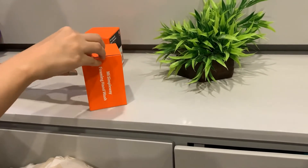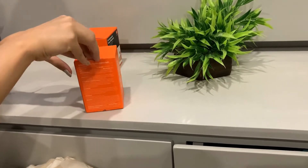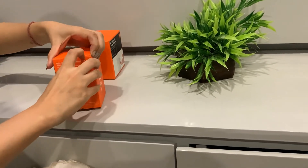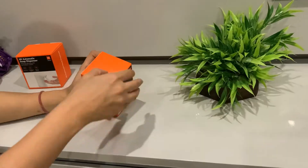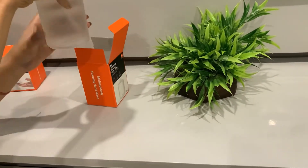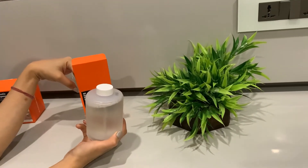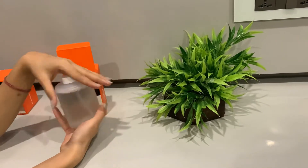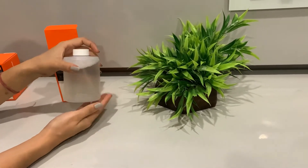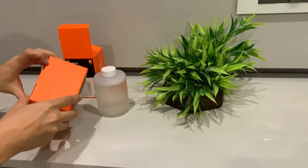First, let's just open the hand wash. I must say the packing — I think the boxes are very cute and compact. The hand wash looks very compact and cute in the box. The quantity looks a lot more than expected. So yes, and now let's open the other box.